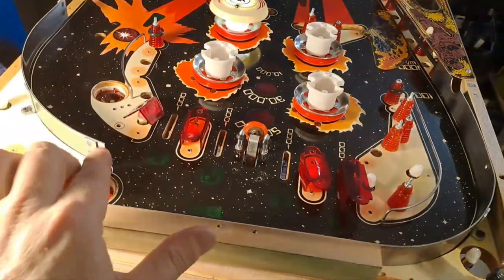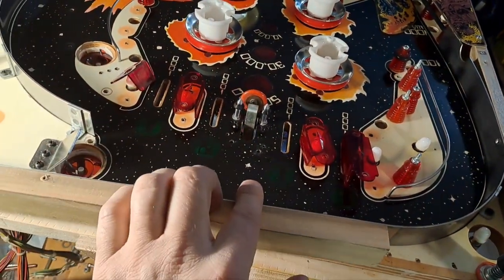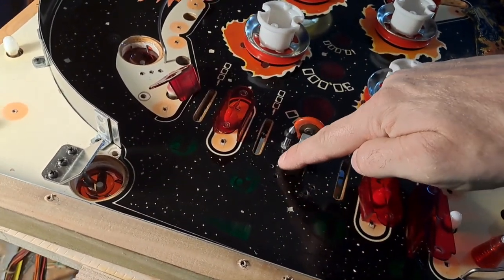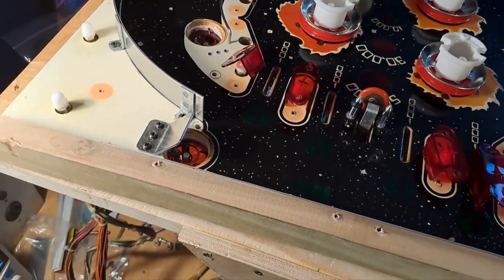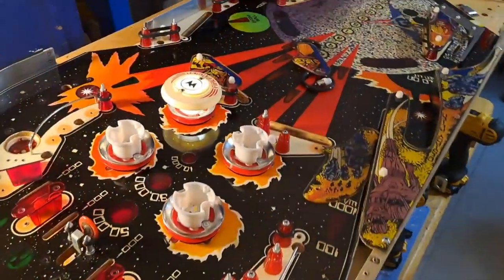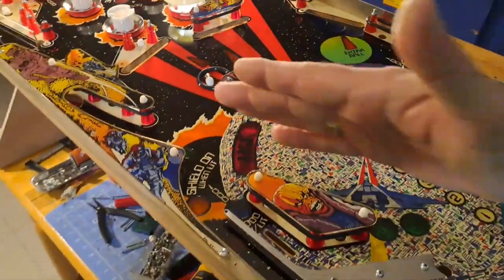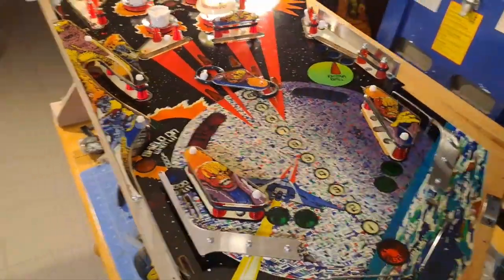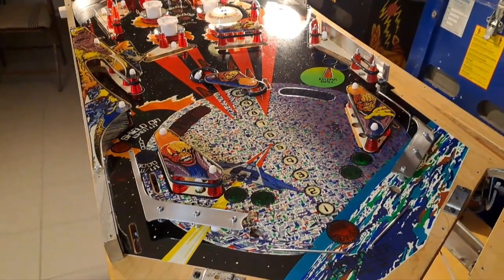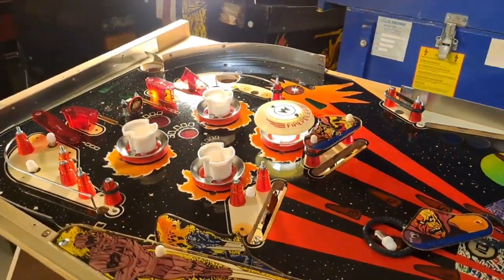Right now I'm starting to reassemble up here in the rollover lanes. I was trying to find two little metal parts that fit here but couldn't locate them, so I've got to keep looking. But yeah, so far so good. Pretty happy. The playfield painting looks good after everything gets reassembled — you won't really notice very much where I repainted this thing, and the clear coat I put on there has a nice shine to it.